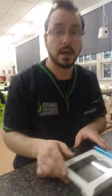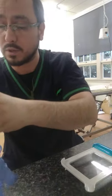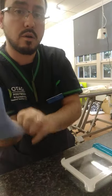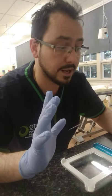I'm washing my hands. Hands are washed. I'm going to apply some gloves — one glove, two. I'm going to have one sterile hand and one non-sterile hand.